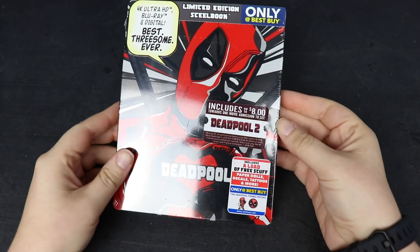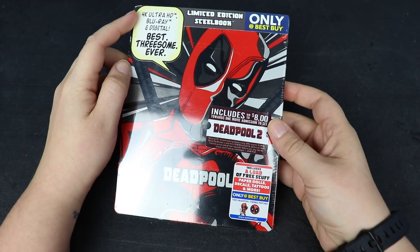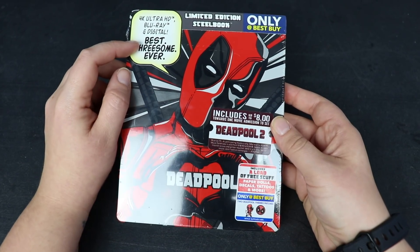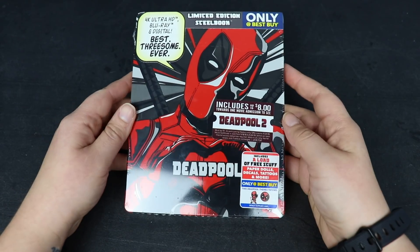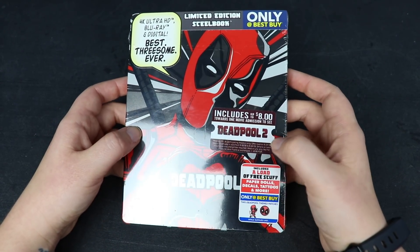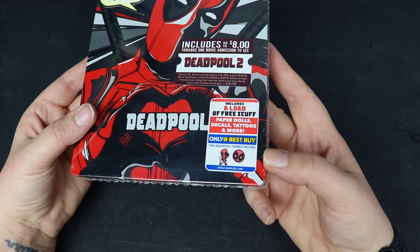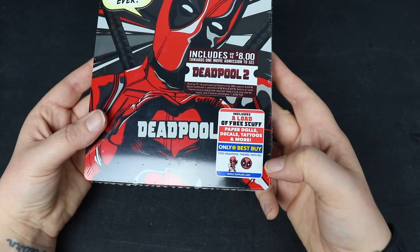So here we are with the two-year anniversary Deadpool 4K steelbook. The 4K Ultra HD, the Blu-ray and the digital are included, which as Deadpool would say would be the best threesome ever. This is a Best Buy exclusive steelbook. It includes $8 in movie money to see Deadpool 2, a load of free stuff — paper dolls, decals, tattoos, and more — and the only-at-Best-Buy Deadpool themed patches.